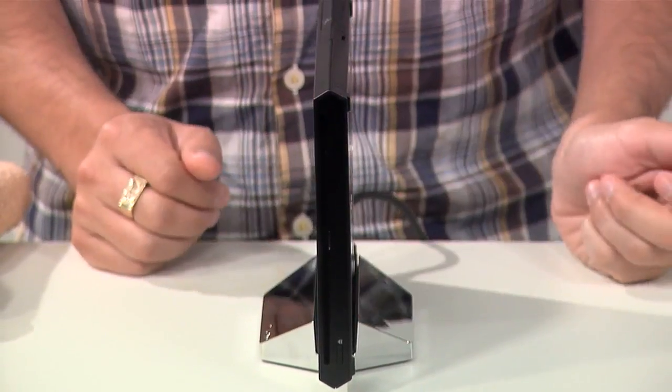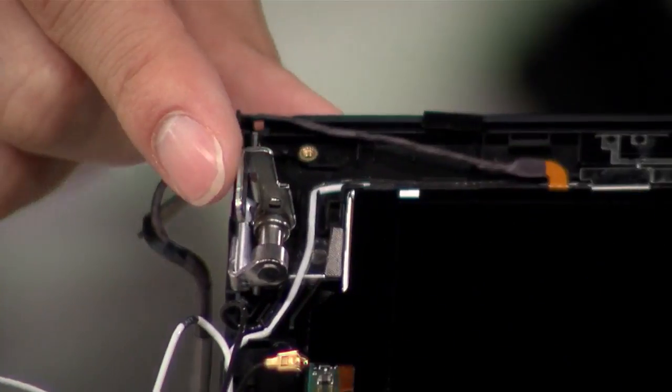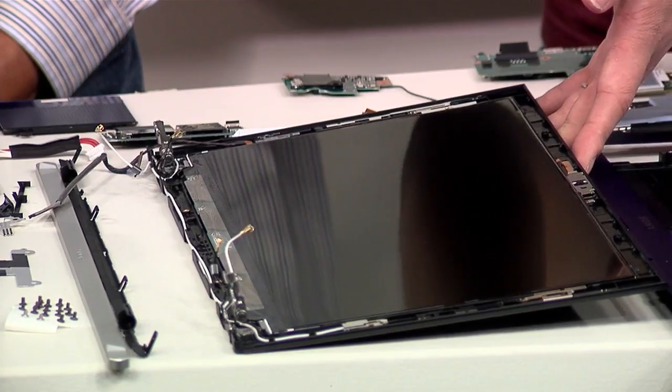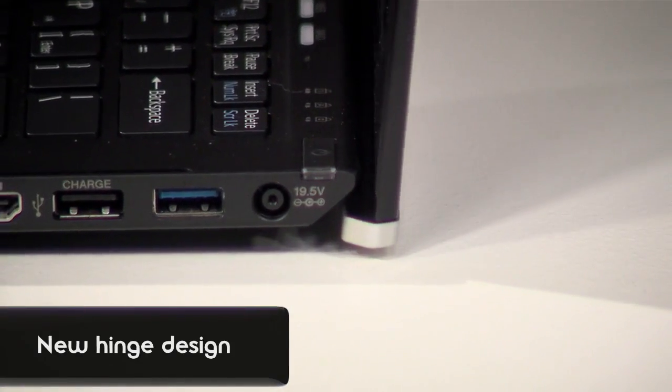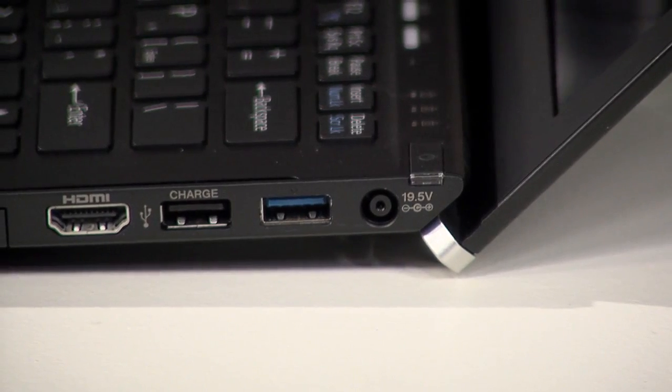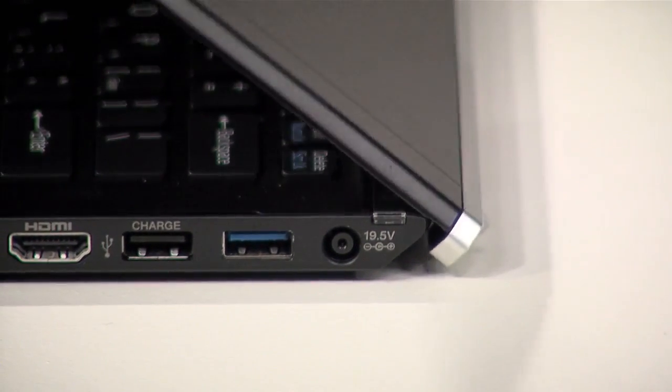I wanted to talk about the new hinge design as well, because you guys completely redesigned the hinges. Can you tell us a little bit about that? One of the reasons is for aesthetic reasons. Another reason is that when you open the LCD, it actually lifts up the bottom cabinet. Since the bottom cabinet is lifted up, there will be a space where the system can take in air, in order to cool down the system. So it actually helps with vents and airflow as well. And at the same time, you get a slightly tilted keyboard, so you can have a more comfortable typing experience.